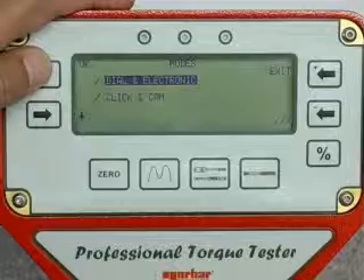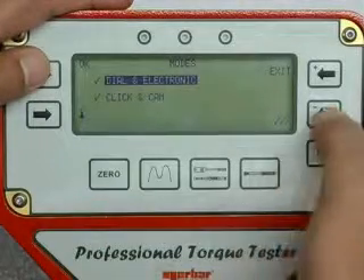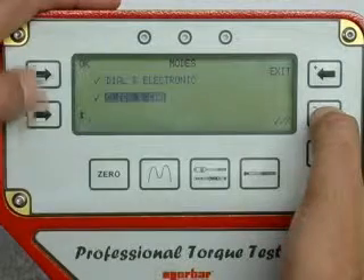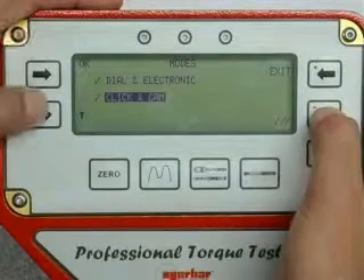There are two operating modes available: dial and electronic, and click and cam. Either one or both can be selected using the cross and tick buttons.